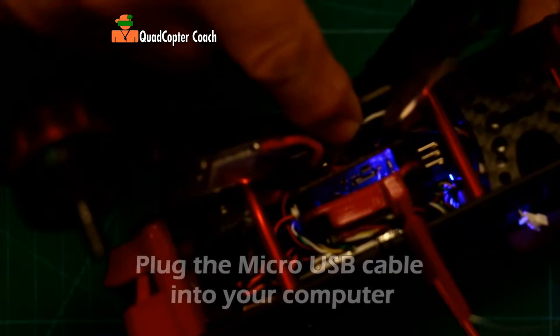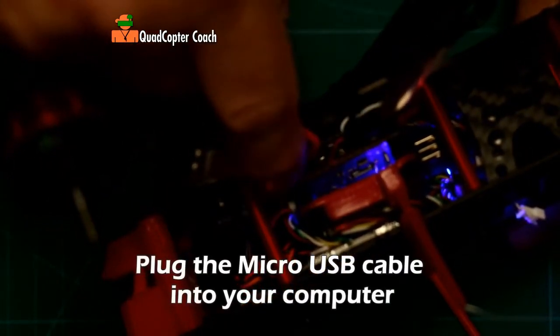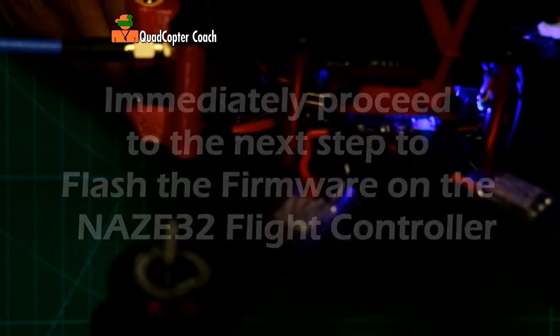If you shorted out the boot pins properly on the flight controller and plugged in the USB cable, you'll get a blue power light on the flight controller but not the green blinking activity light. When you see only the blue power light, you know that you're ready to flash the ROM on your flight controller.